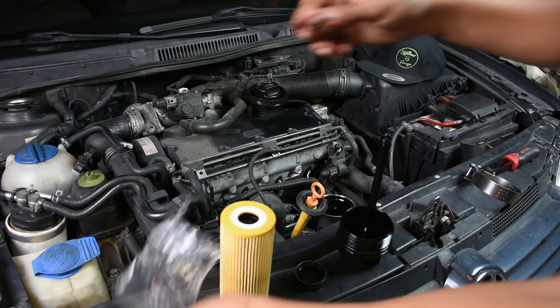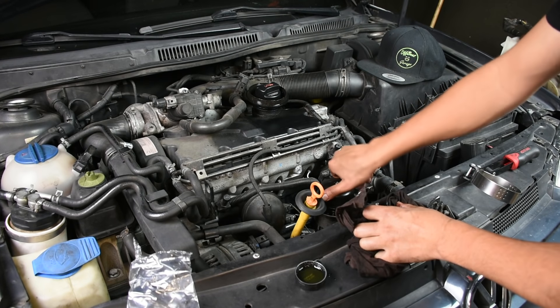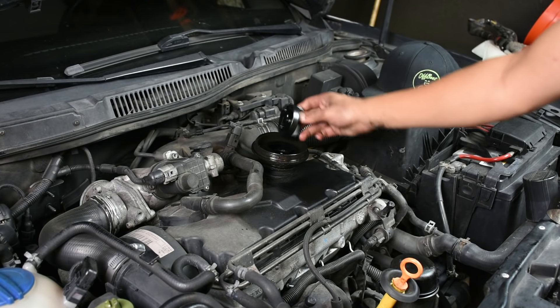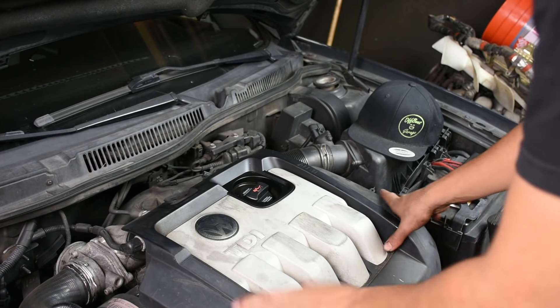I also make sure to note what mileage the car was at when I changed the oil, so I have it as an actual reference going forward and don't have to rely on the credibility of the previous owner. Changing the engine oil is pretty simple — there's usually a tutorial out there for each make and model, and it doesn't cost that much. It guarantees you know exactly what oil is in your car.